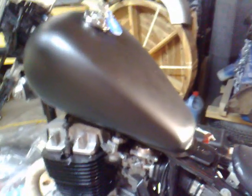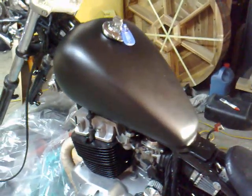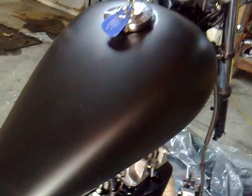I fixed the tank, undercoated and painted it — that's all sat in black now. There was a ding in this side here but it's come up quite well, so I'm happy with that.